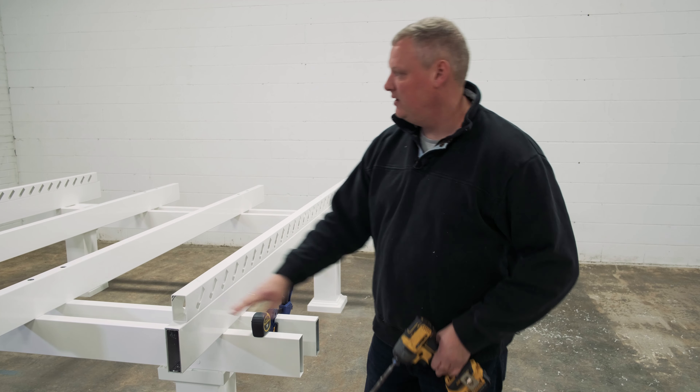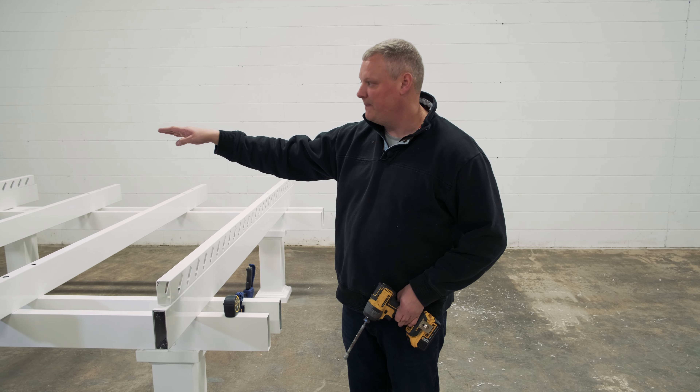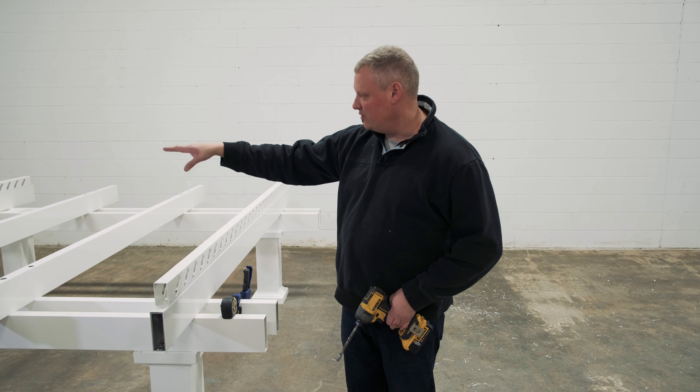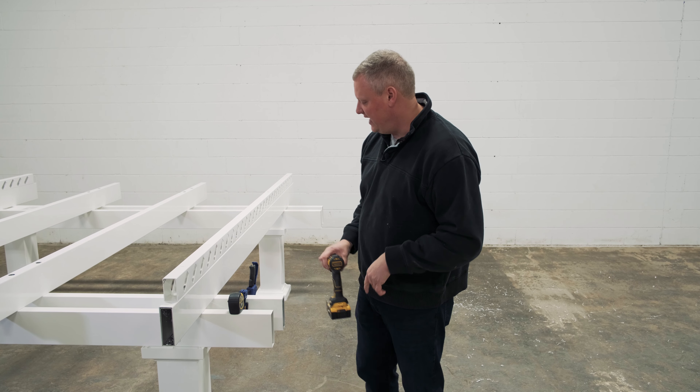From that point, you're going to want to attach the purlin holder on the opposite side of the pergola. I already took the liberty of doing that — we're all set there. I set it the same distance, two inches in from the outside edge of the rafter.